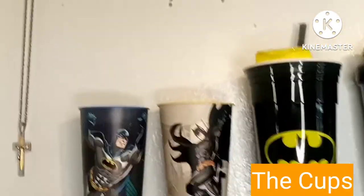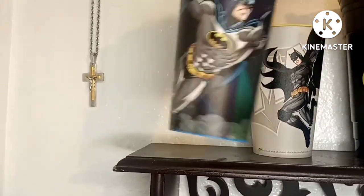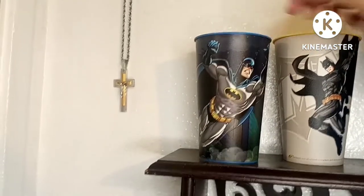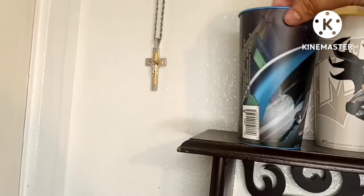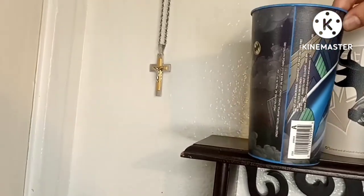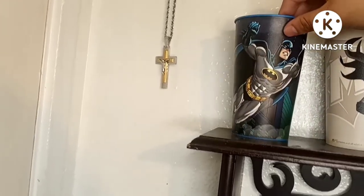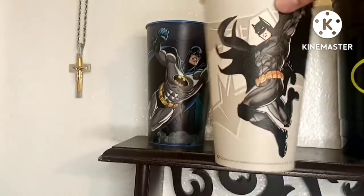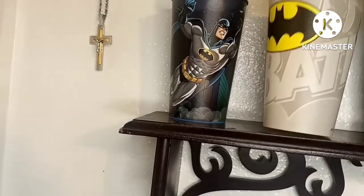Now we get into the cups. These two I got at Dollar Tree. I've been using this one a couple times and it still looks brand new. It's like Batman on the prowl in the streets of Gotham. And this is the other one right here - you can see there's Batman and the Batman emblem on it.